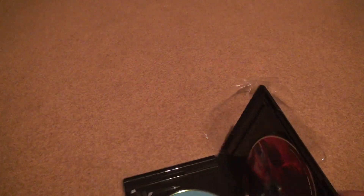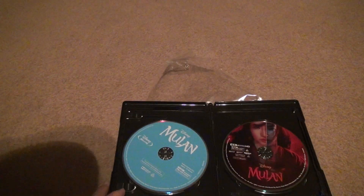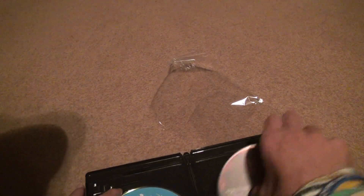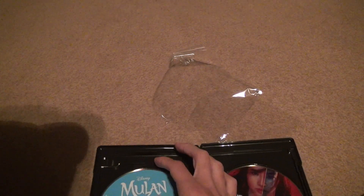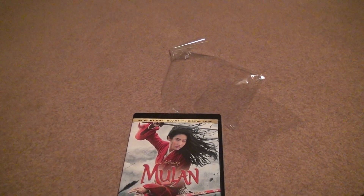Well, we might have an issue here. Did I screw something up, or did we not get the digital copy? That's a problem if we didn't. I might have to email them and say there was nothing in the case. That is awful. All right. Bye-bye.